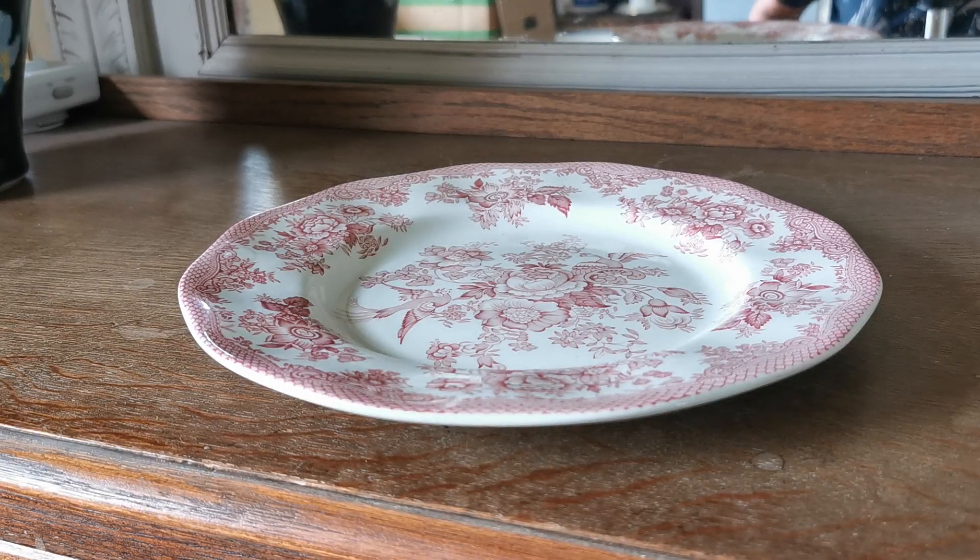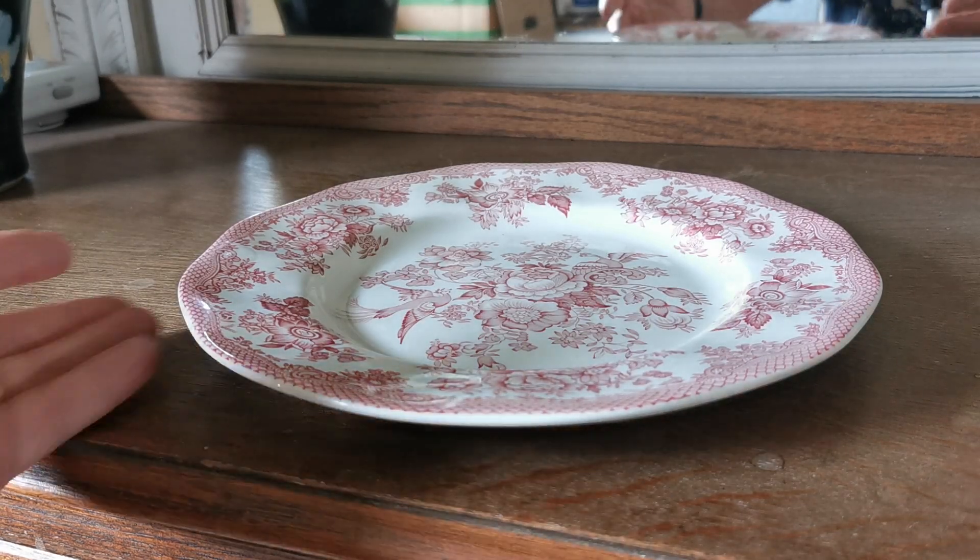Another piece of wonderful red and white Asiatic pheasant, this time from the 1950s to early 1960s.